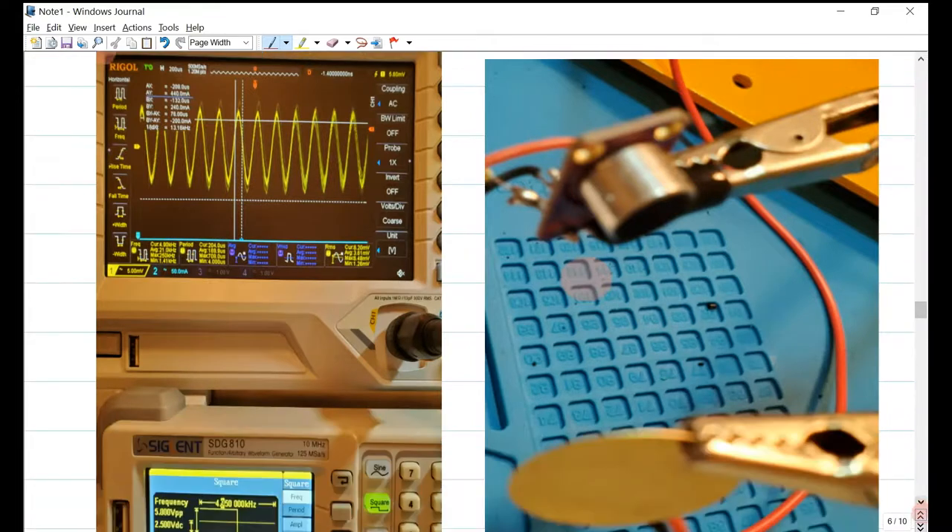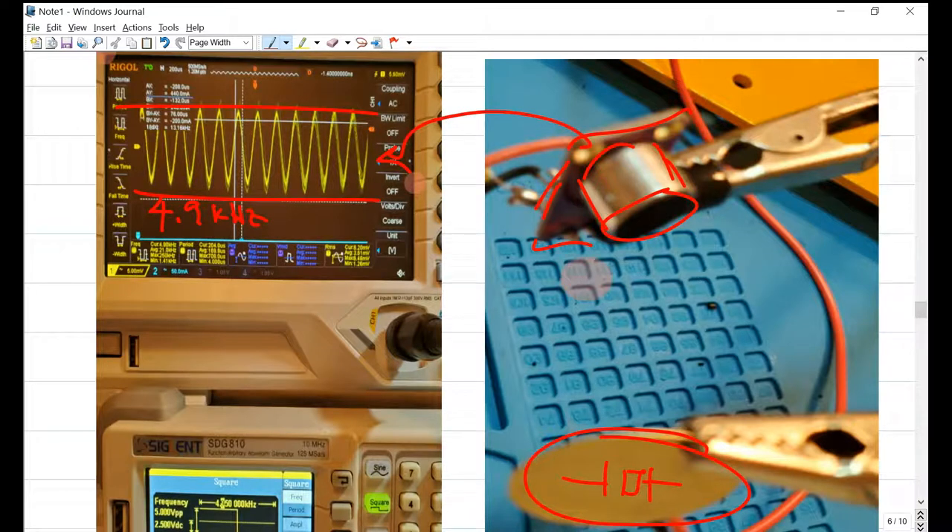I also wanted to mention a quick experiment where we have a piezo oscillator disc — basically used as a guitar pickup — and an electric microphone, which you can use to sense the resonant frequency. At a frequency of 4.9 kilohertz, the input from the microphone shows a response on the 5-millivolt scale, approximately 10 millivolts peak-to-peak amplitude.